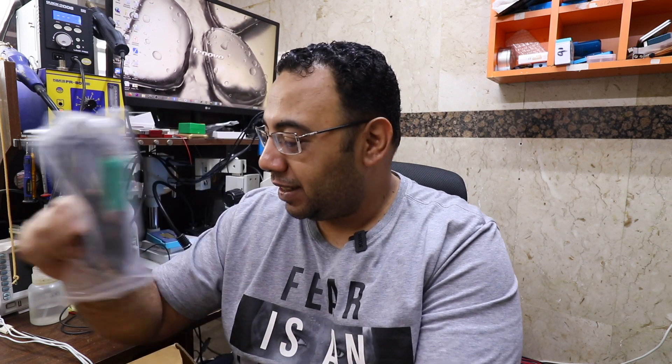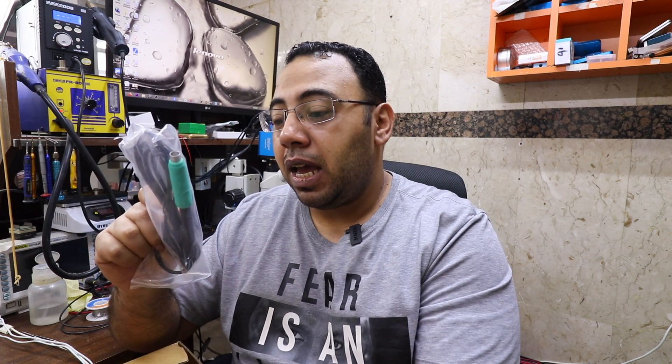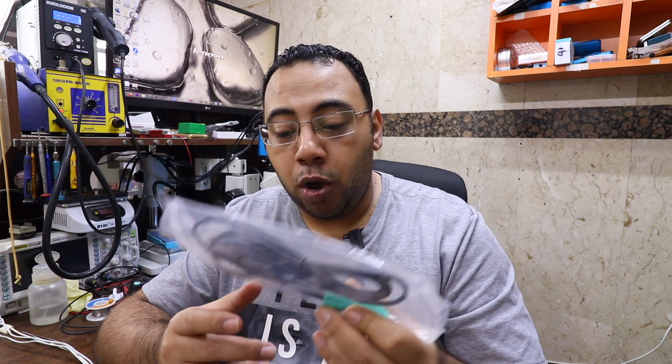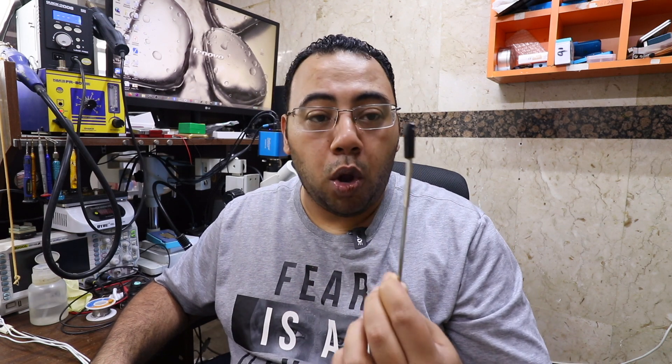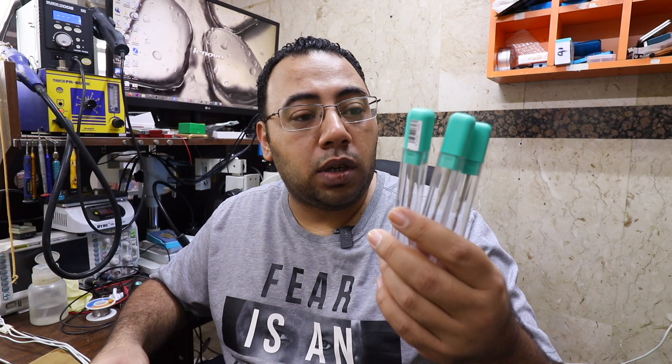This is the handle of the iron. It looks the same as the JBC, by the way, but it's not JBC. I don't know if JBC is using the same one and branding it JBC, but this one has no branding at all — it looks identical with the JBC handle. This one is the handle holder — it will hold the cable so it will not mess your desk. And we also get three tips, JBC original C210.